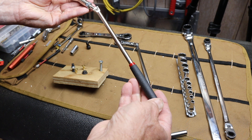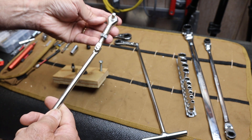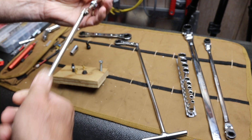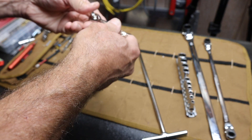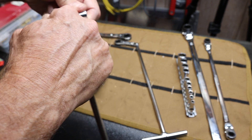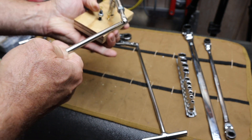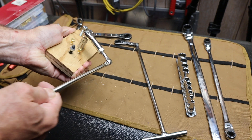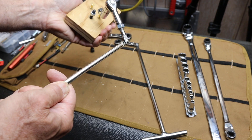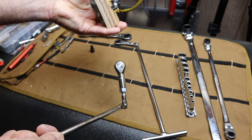Basically what it is is a handle with a kind of gearless infinite ratchet on the front end that can be adjusted into different directions. There's a set screw here, so once you have it in a useful position you can put a socket on it — here's a 10mm — and then that would drop on and allow you to operate the wrench to tighten or loosen the nut.